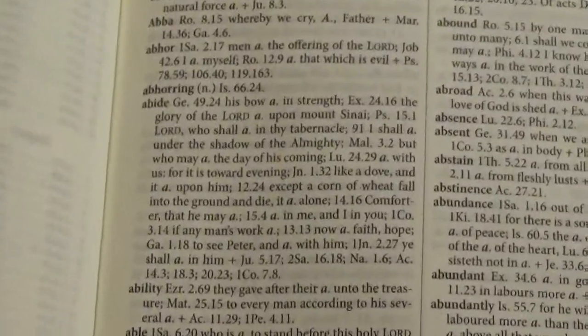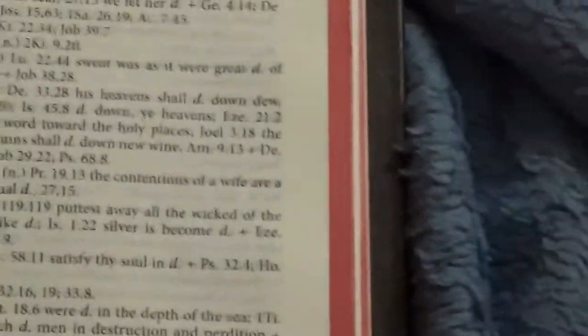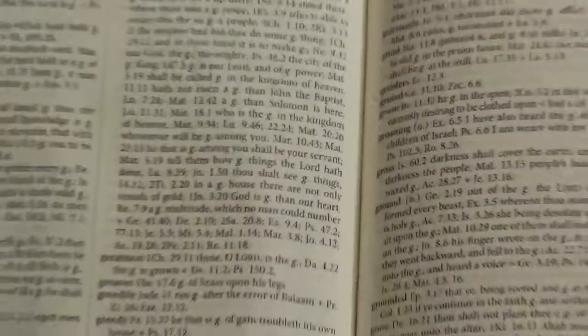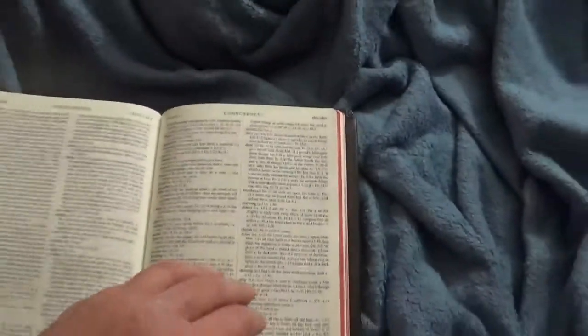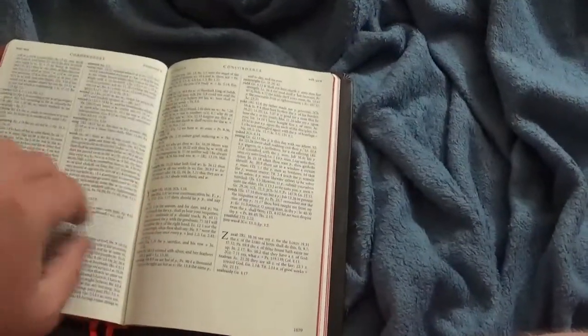I tend to prefer the line-by-line style of concordance — maybe it's just an American thing. I'm almost positive that these paragraph-style concordances, like you find in British Bibles from Cambridge or Schuyler, actually have more references than the standard ones we get in American Bibles. But it's a preference thing, and I'm just glad to have that concordance. It's a pretty good-sized concordance — not a Strong's concordance, so it's not exhaustive, but in my estimation it has a pretty good size.